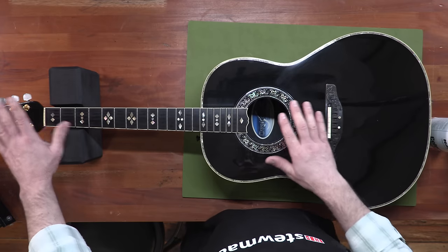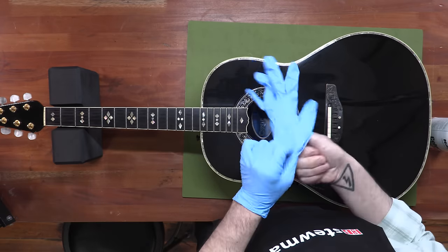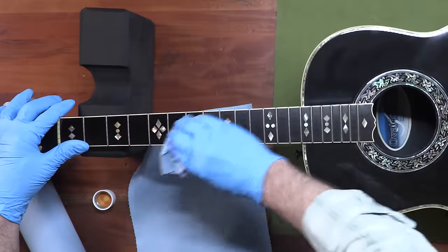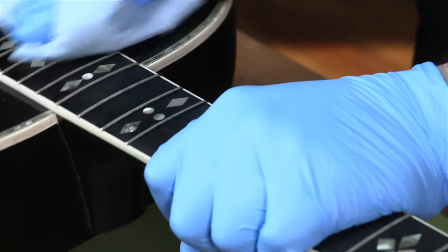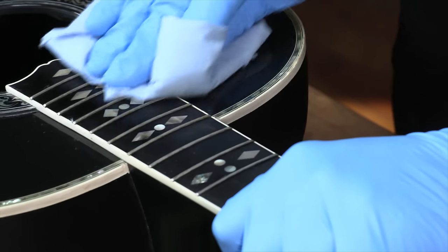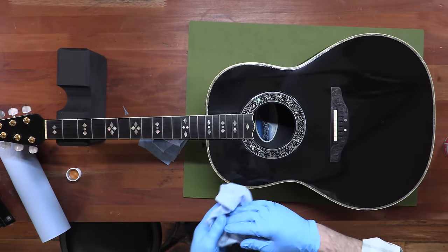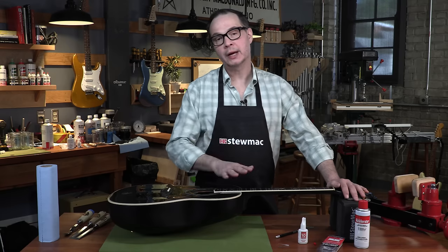I've already taken the strings off of here so I have full access to this crack. The first thing we're going to do is clean it with some naphtha. I want to get any gunk or oil or grime off of here — anything that I don't want to push into this crack. We'll give that a second to evaporate. Our board is all clean and our crack is ready to be repaired.